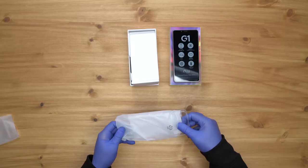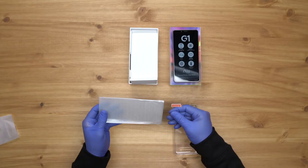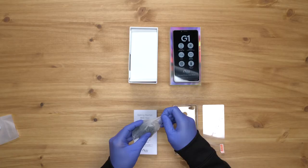Let's see what else we get in the box: a flexible soft side case, a durable screen protector, your charging brick, and your charging cable.